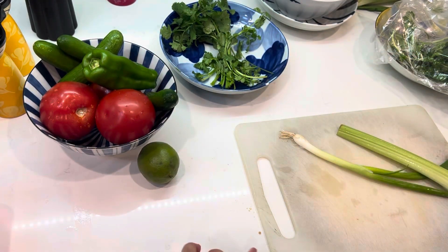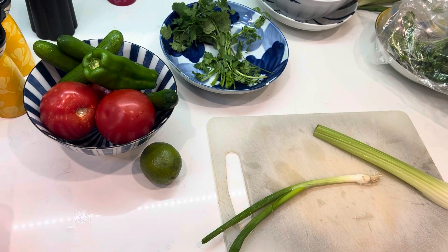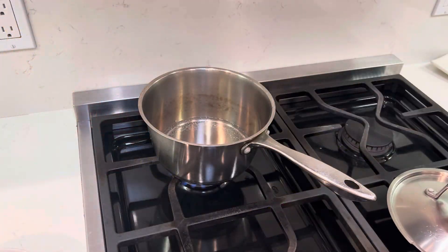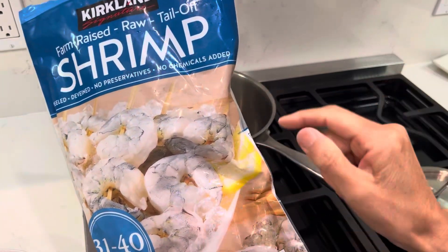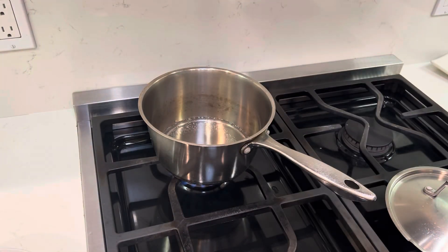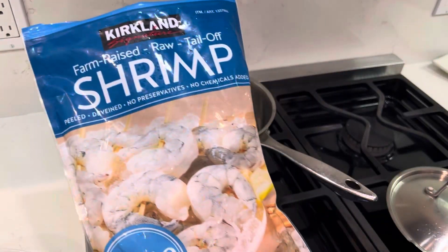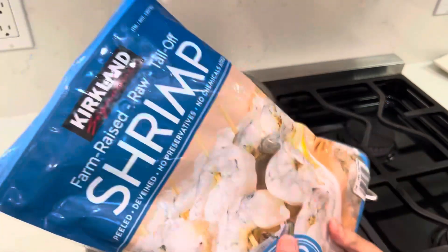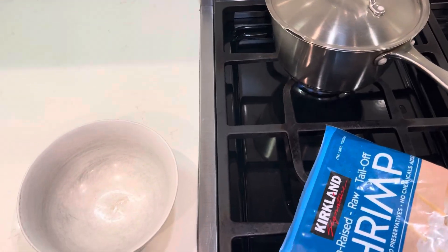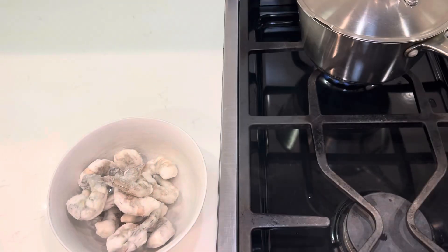I have already cleaned the onion, so just cut it roughly. This is the shrimp I bought from Costco. It's less expensive, and they are tail off, skin off, so it's relatively easy. You can use however much you like — I will use one handful of it.